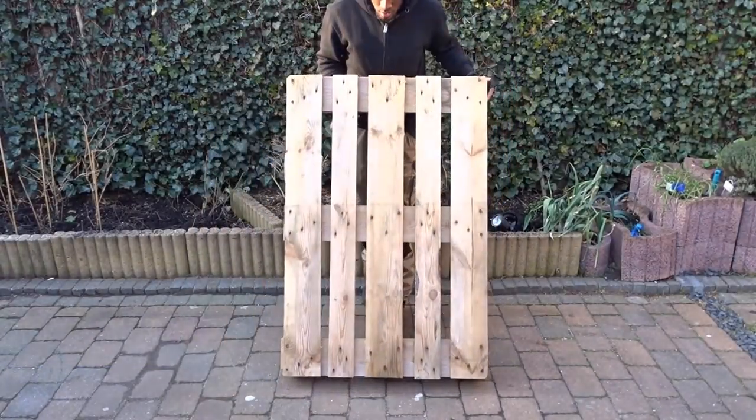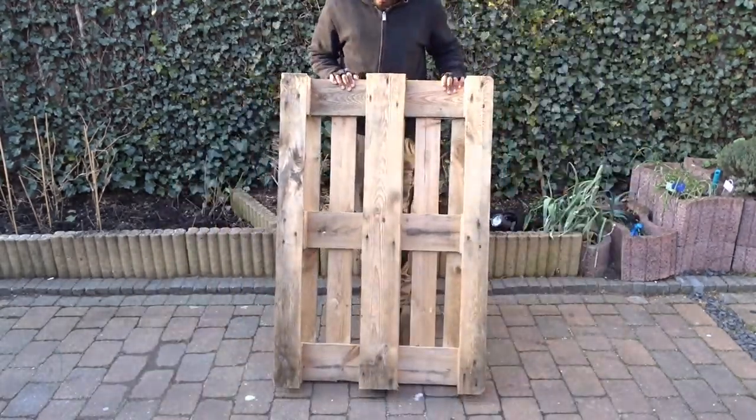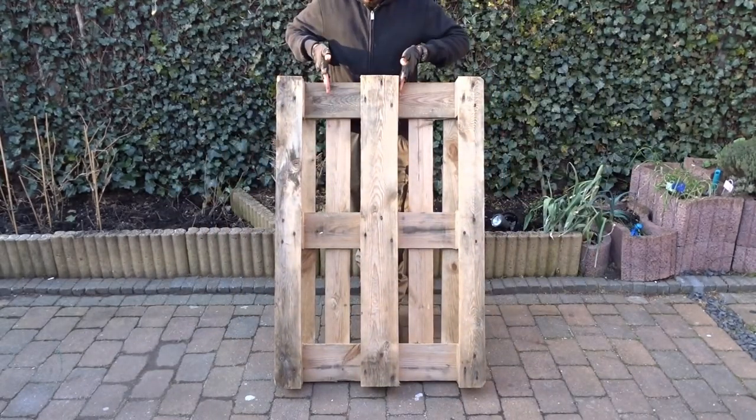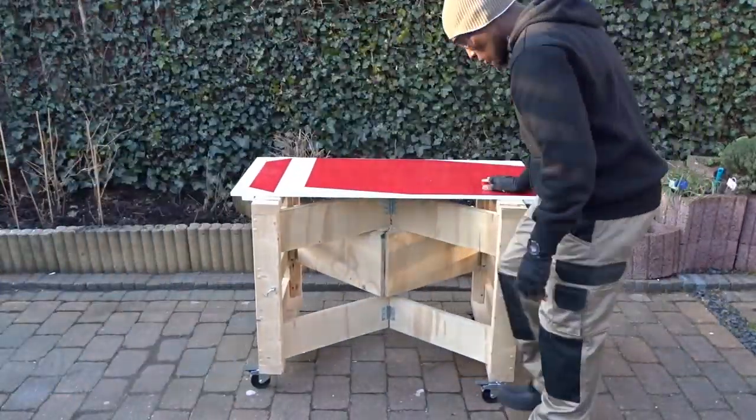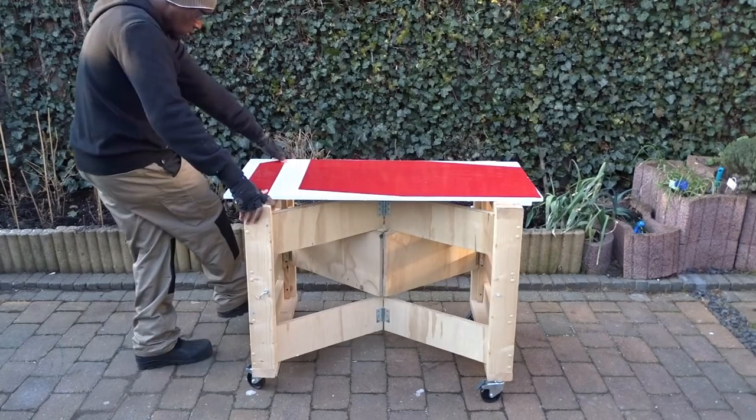Here is the pallet we are going to work with. I am going to show you both sides and the side we are going to work with. I am going to move to my favorite workbench in order to start working with that pallet.